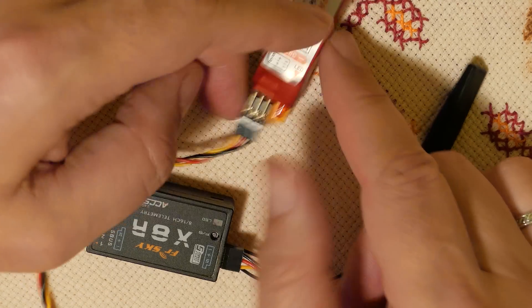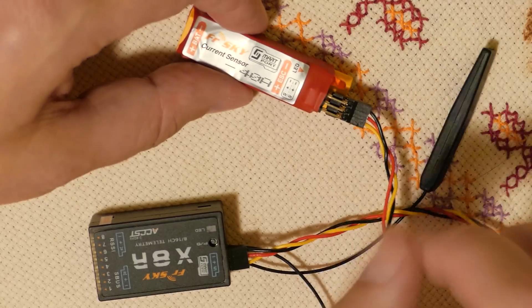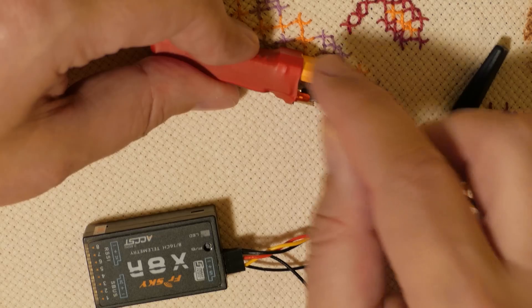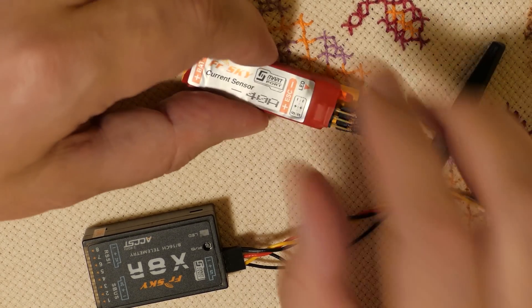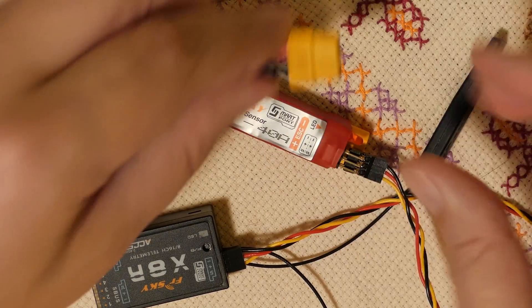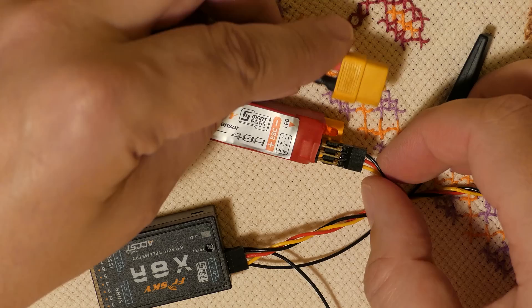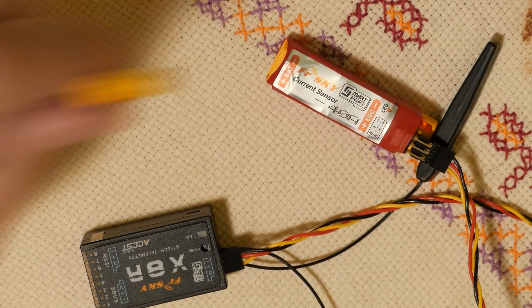Connect the current sensor to the speed regulator and to the battery. In normal use, you have just this sensor in your airplane connected to the speed regulator, and when you want to fly, you connect your battery not to the speed regulator but to the sensor.